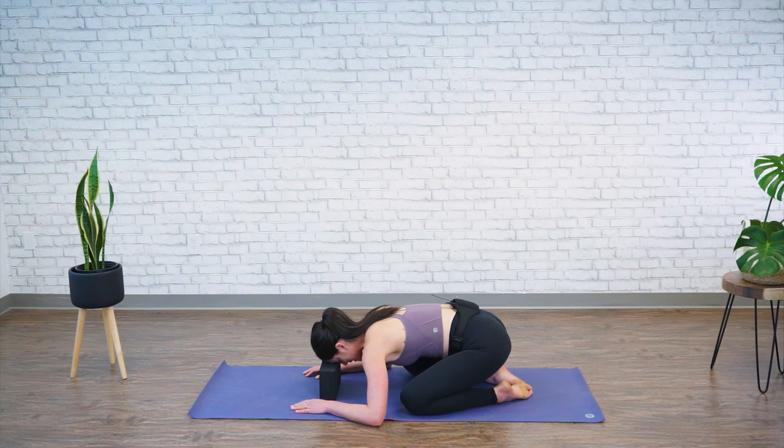For today's practice, let's take a nice deep breath — inhale through your nose and exhale through your mouth. Again, inhale through your nose and exhale through your mouth. One more inhale and exhale.